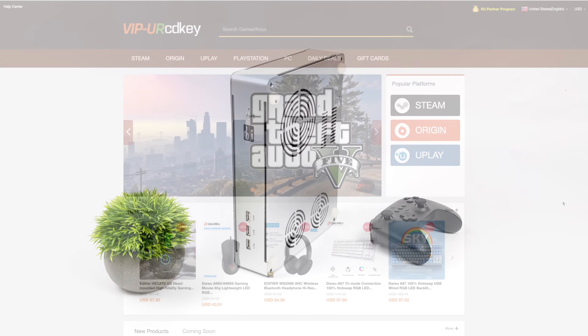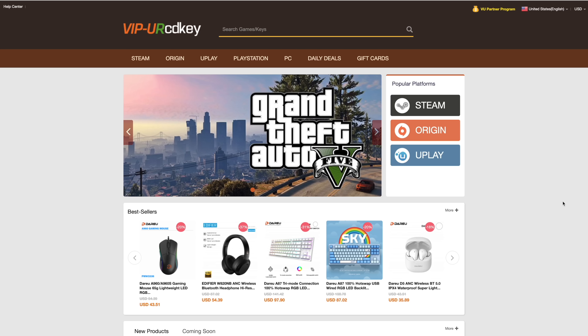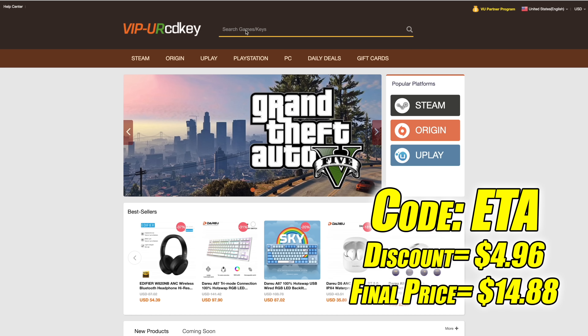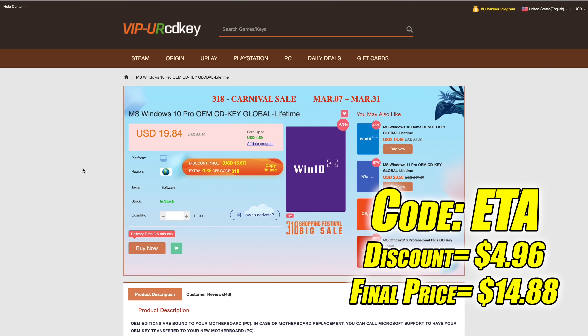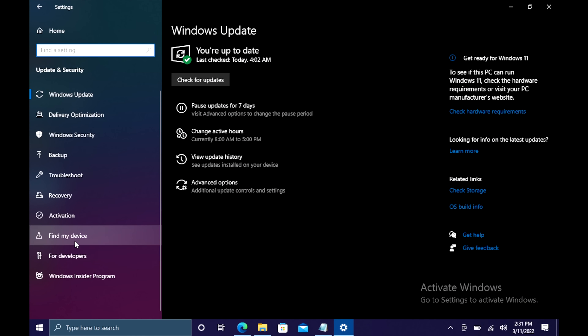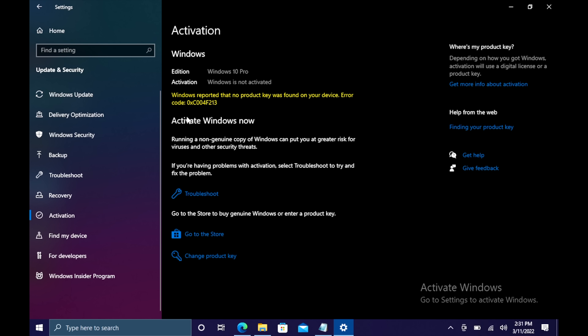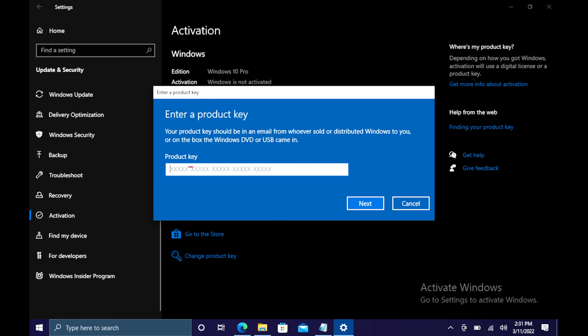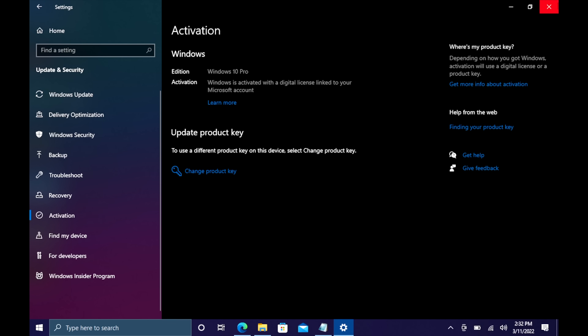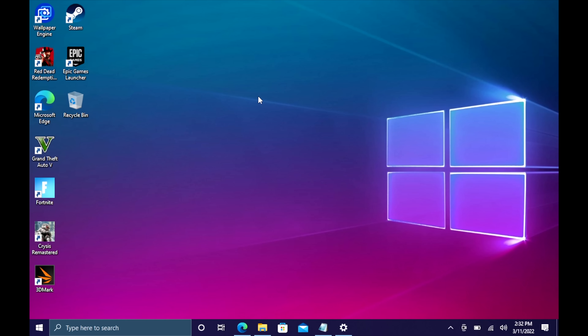This video is brought to you by URCD Keys. I've been using this site for a couple of years. They offer Steam keys, Origin, Uplay, and even Microsoft applications like Office, but the main reason I use URCD Keys is for their Windows keys. Right now their Windows 10 Pro OEM key is $19.84, but if you use code ETA at checkout, you can get 25% off. They also accept PayPal. I activated Windows on this build — went to Updates and Security, Activation, changed the product key, pasted it in, and Windows is now activated. They'll email your code once payment is processed.